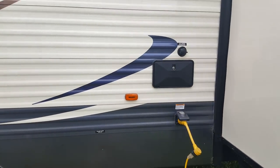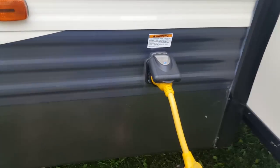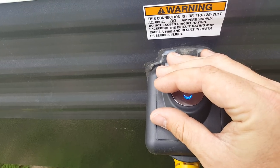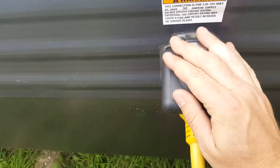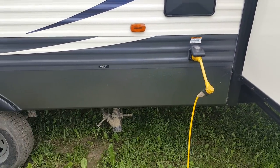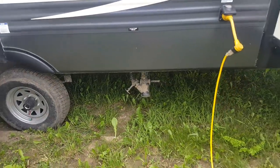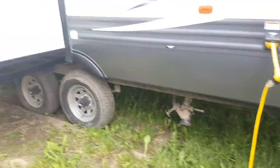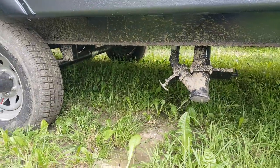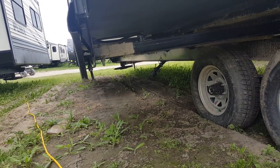In between the two slide outs you've got the outdoor shower, the city water hookup, and the power connection — which is a 30-amp marine-style detachable connection. It's got an indicator light on top so you can see when you have power: that blue LED light lights up, so if you're hooking up outside without a light you can always trace back your power and see where the issue is. The sewer hookups are in the middle here. There are two different connections — one for the bathroom (toilet and shower) and one at the front for your kitchen sink.